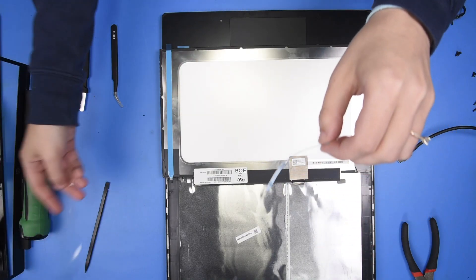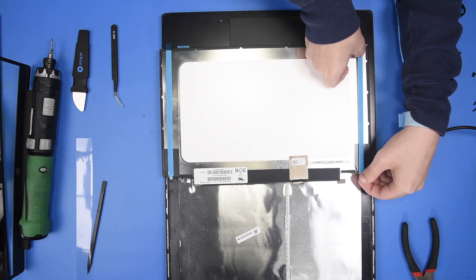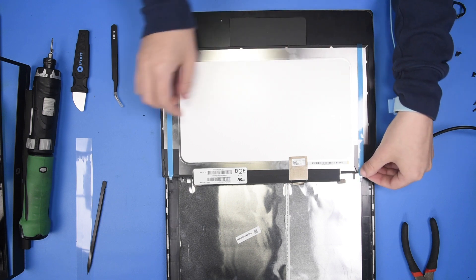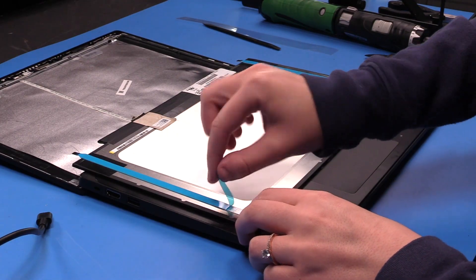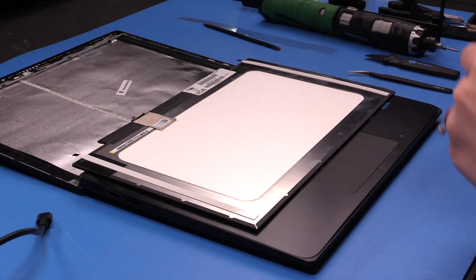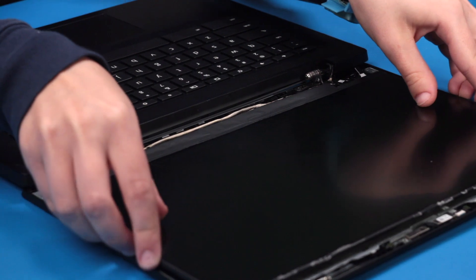Grab your second adhesive strip and do the same thing. Once you're done with that, you can take the top blue part off and remove them. Then flip the LCD over and put it back into place.